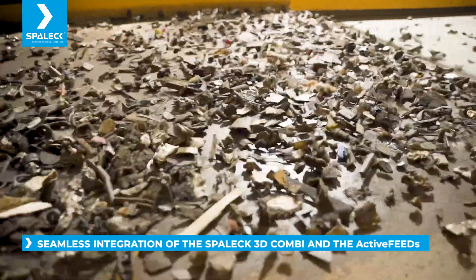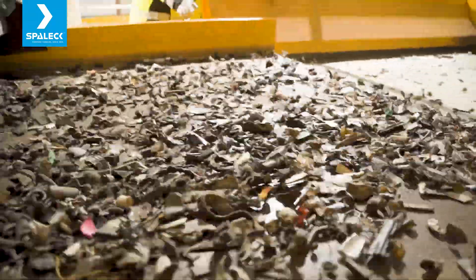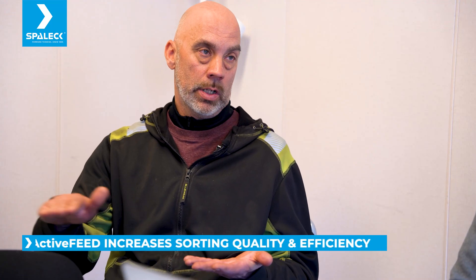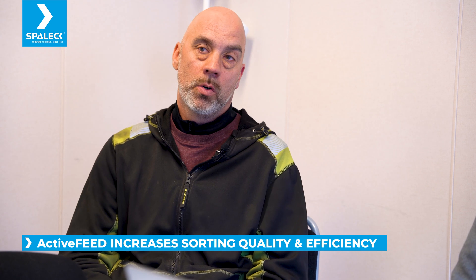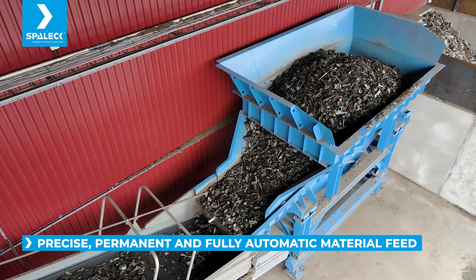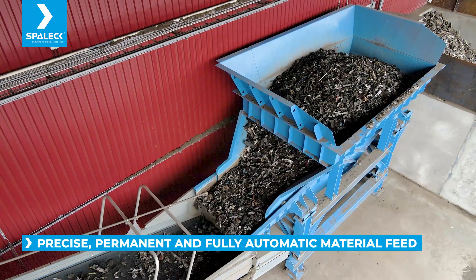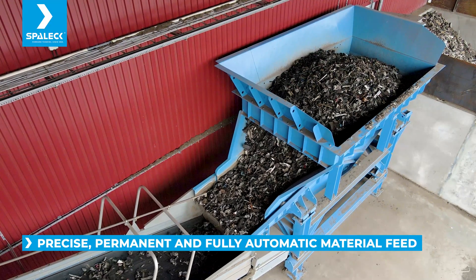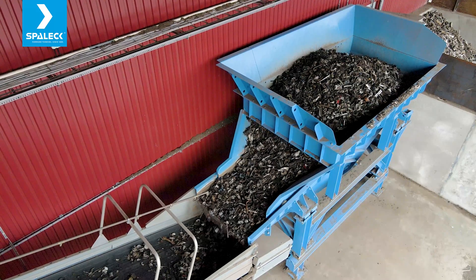We have fewer starts and stops due to the active feed. We have a more fluent process of the material, and it's easy to calculate the throughput of the machine — how much the handpickers handle and what the quality is. If we want 15 tons an hour, I just set it to 15 tons and it delivers. It's easy to handle and easy to work with for all involved — the staff and the managers.